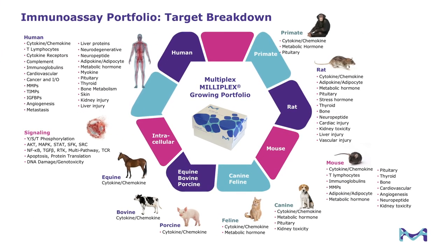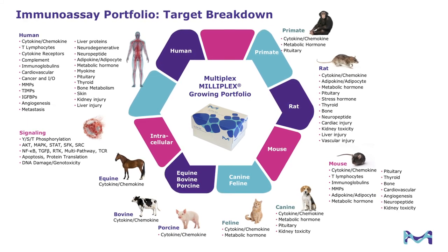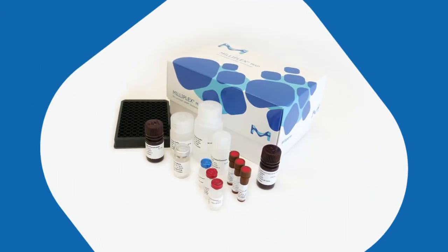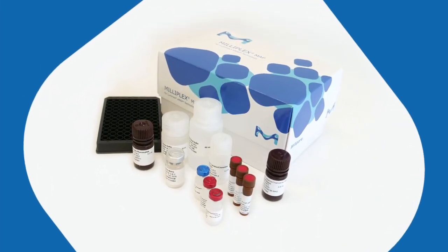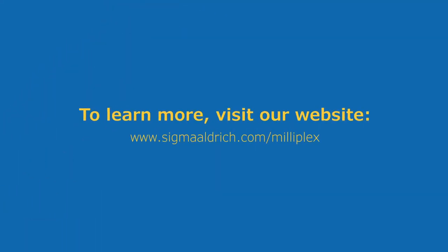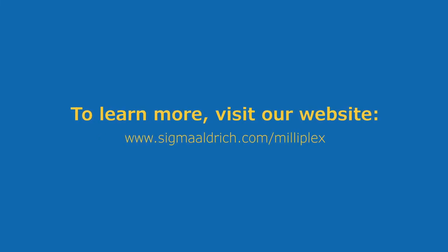Our immunoassays portfolio includes human, primate, rat, mouse, canine, and a variety of other species. If you are not using Milliplex assays or Luminex instrumentation, would you like a live demo? Get started by contacting one of our field application scientists today by visiting sigmaaldrich.com/milliplex.